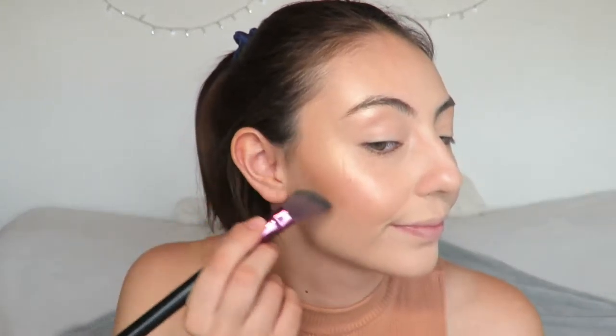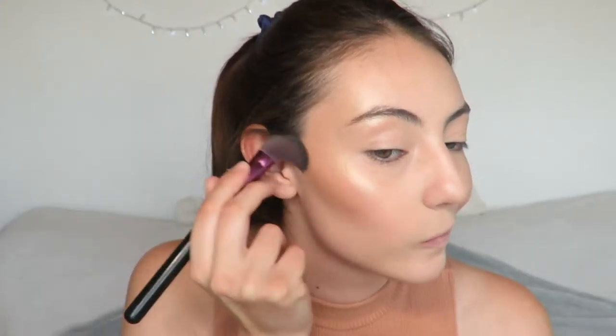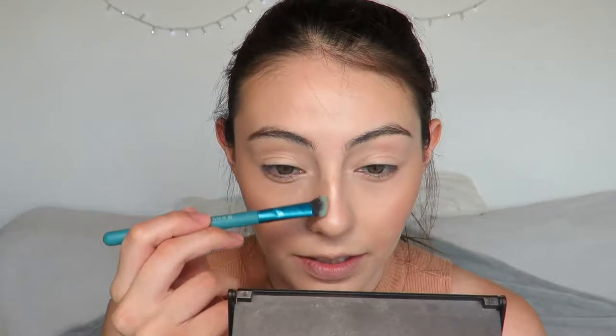I forgot to contour! Okay so for contour I'm going to use the Anastasia Contour Kit and two angled brushes. One's for the eyes and one's for the face. This one I'm going to use for my nose and this one for my face. I'm going to go in with Fawn, which is this shade right here, and then really lightly I'm going to draw two lines right here.